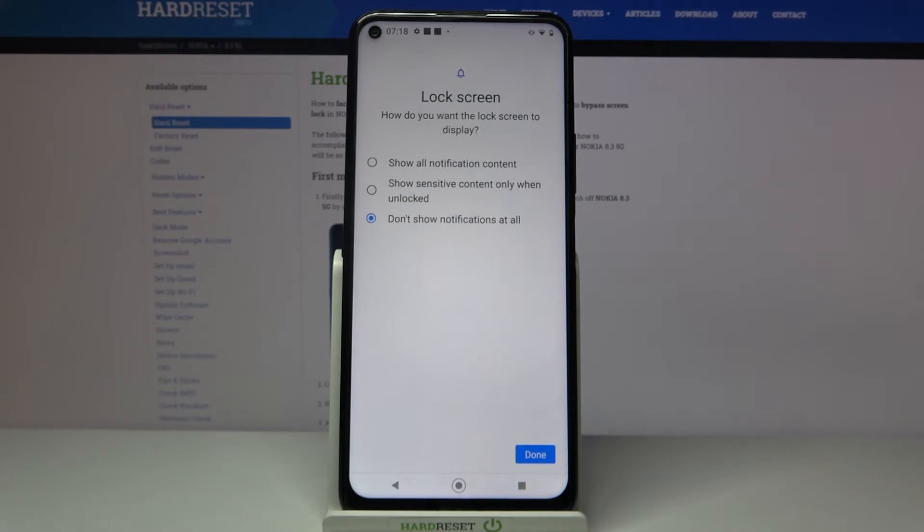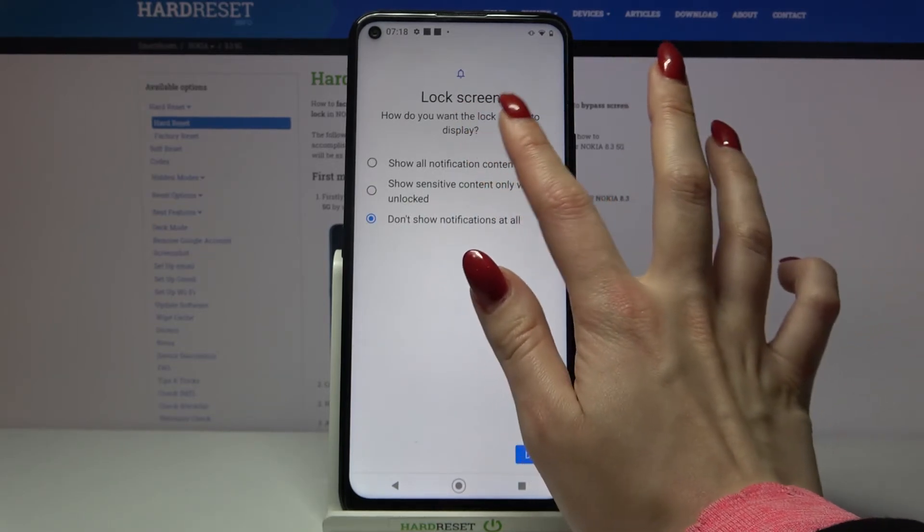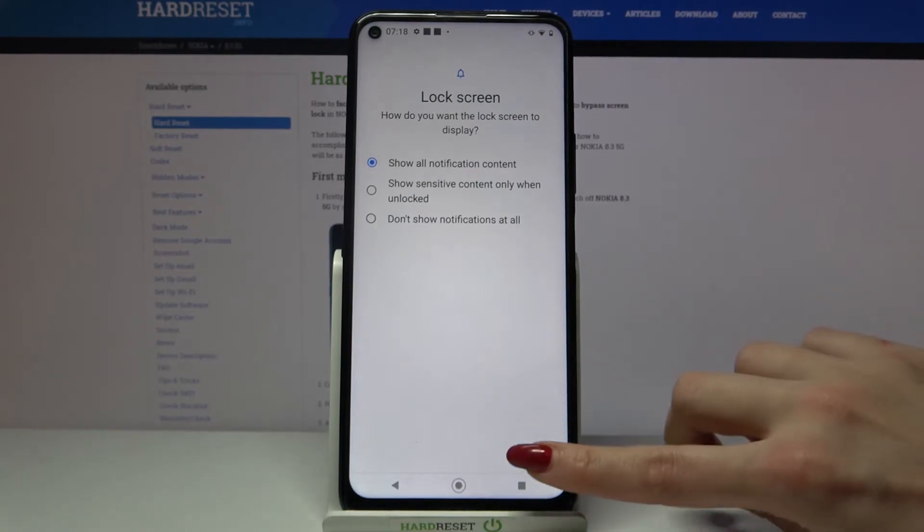How do you want the lock screen to display? Pick one of the options. I will go with that one and click done.